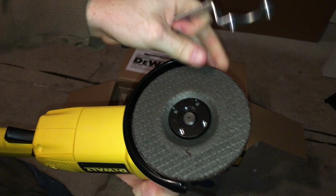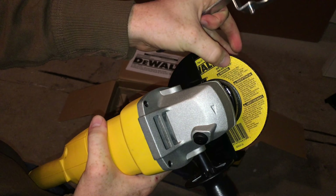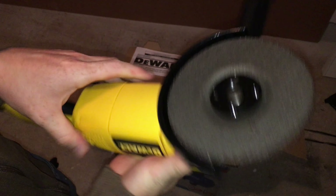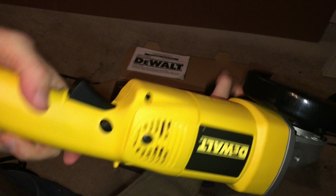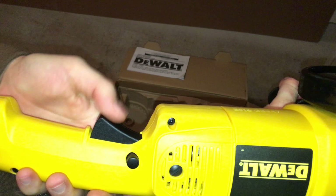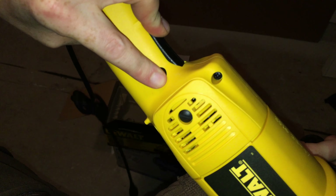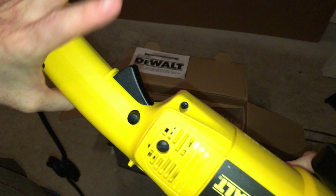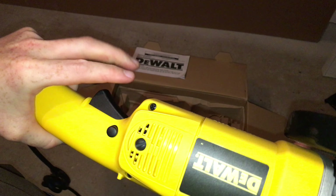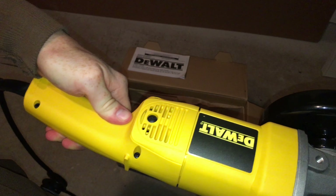Now it's nice and tight. As you can see, the disc is going this way — you should see the yellow on this side. You're all set to go. You'll notice a button here and a button here. You have to hold this one down and then press this one — it's a safety, just in case, so you won't accidentally cut your hands. You need to press both in order for the machine to work.